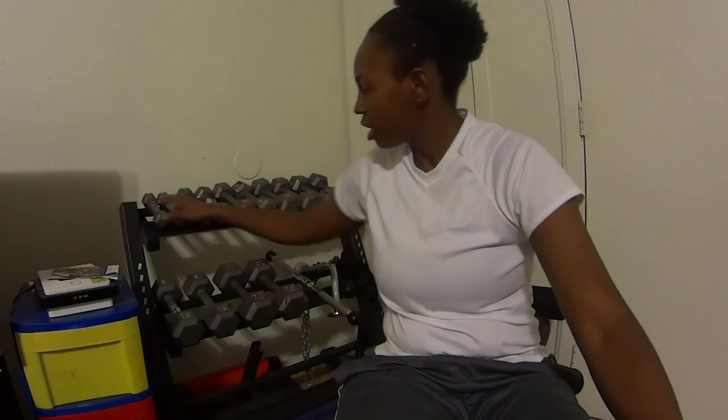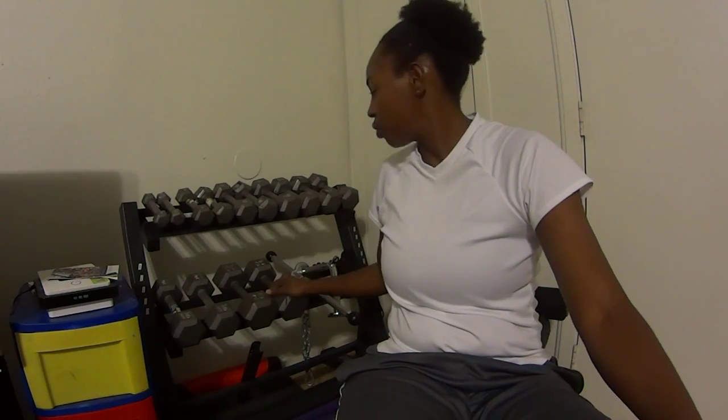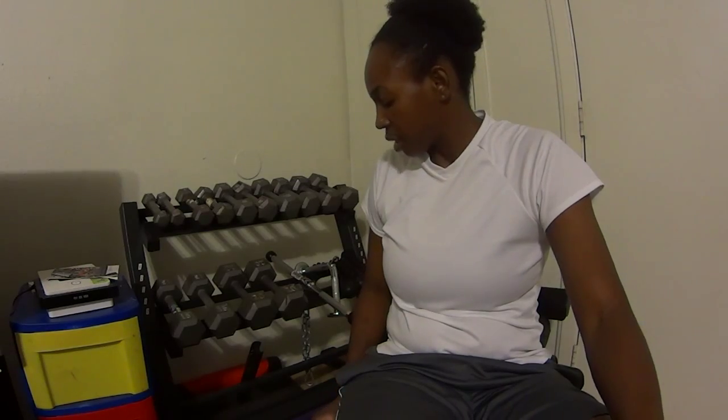It seems pretty sturdy. My weights right now only go up to 20 pounds, and I really need to add to that because I'm past that. It's a nice little weight rack.